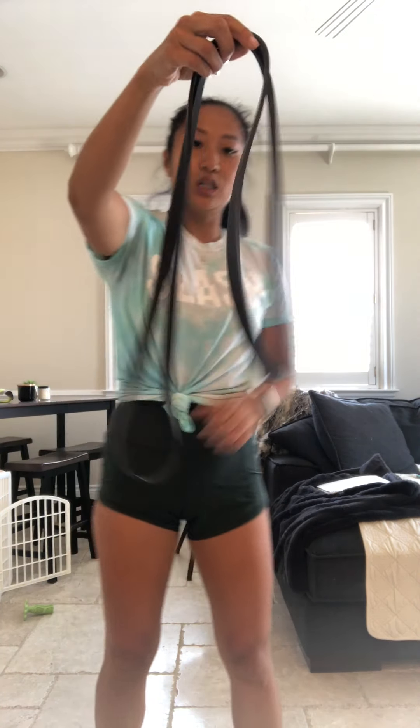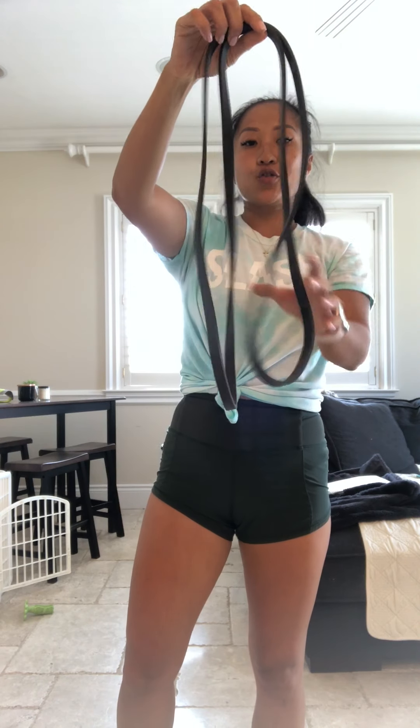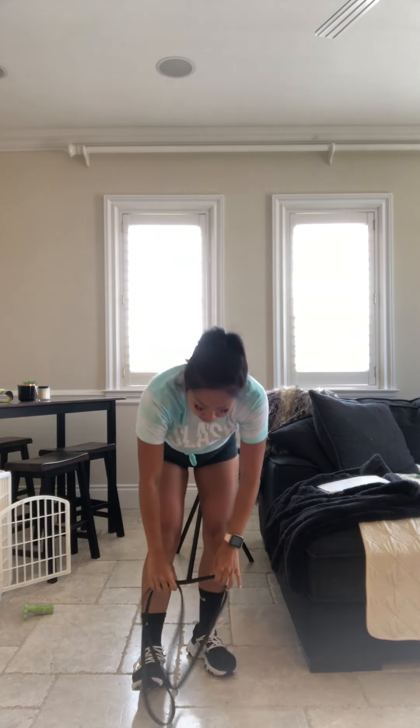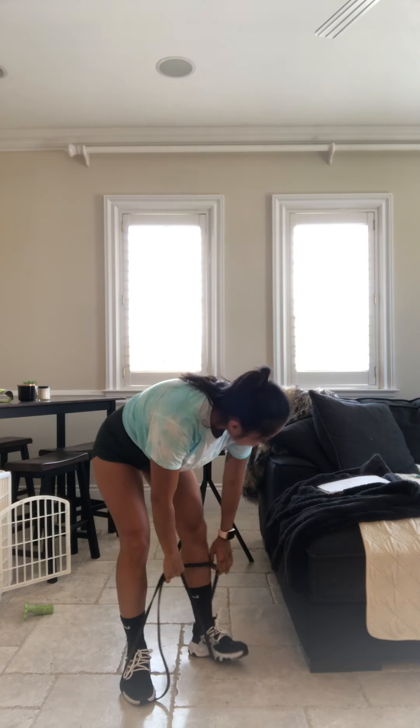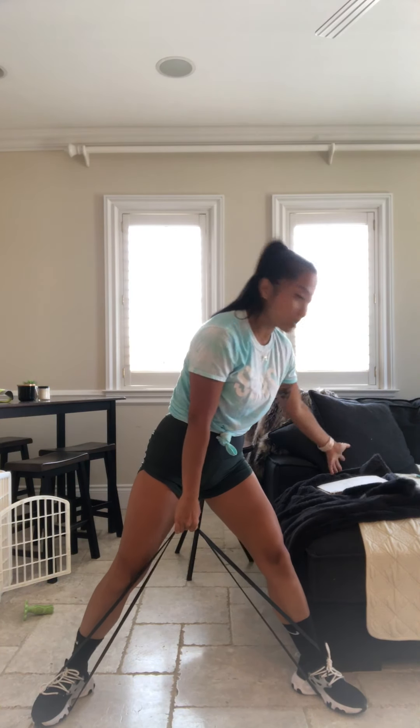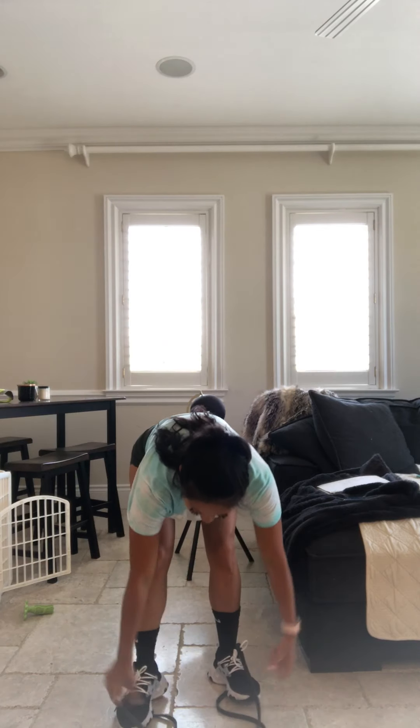Right over here — notice how I looped my band. Now you're going to grab it a different way. We're going to loop our feet right into these bands. Toes out, now you're going wider than the shoulders. Bring that butt back. We have a sumo deadlift. Second exercise: standing row — squeeze those hands. Third exercise: upright row in that band.